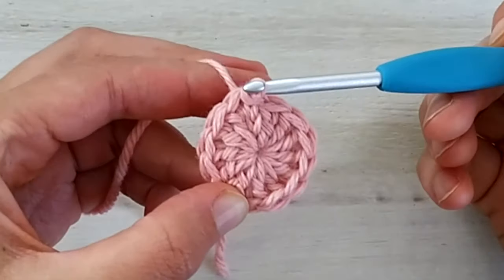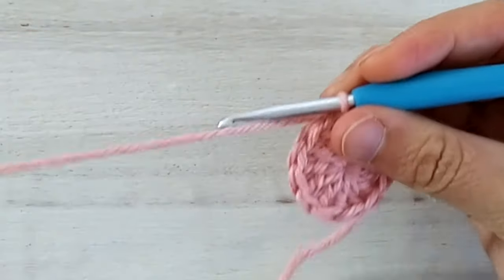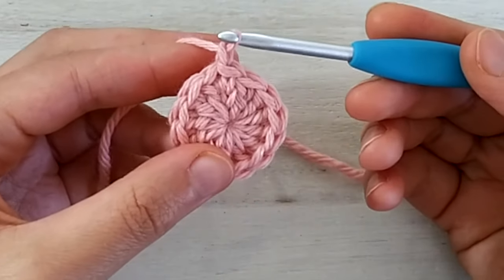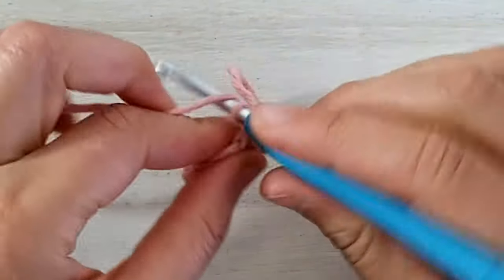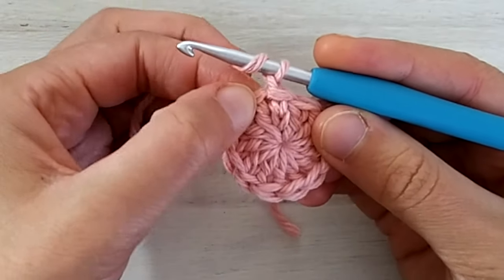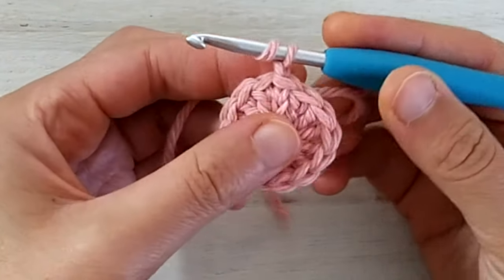We are going to join the first round with a slip stitch into the first double crochet. So ignore these first two chains which we don't consider as a stitch and we go into the top loops of this first double crochet and we make a slip stitch in there. So now we are ready for round number two. And to start round number two we are going to chain one. This chain one also doesn't count as a stitch.